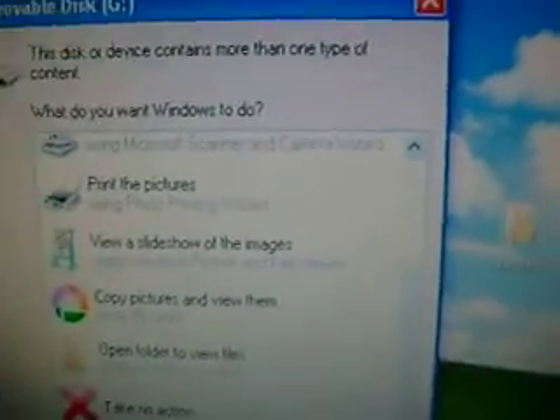Now you go to the PSP and you go to USB connection. Now you open up the folders.